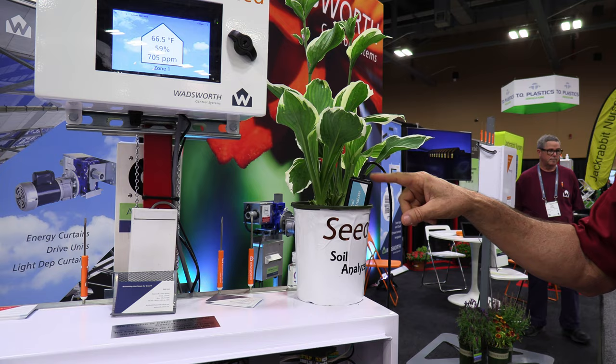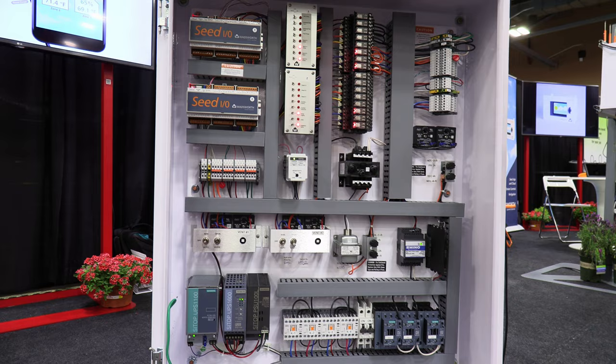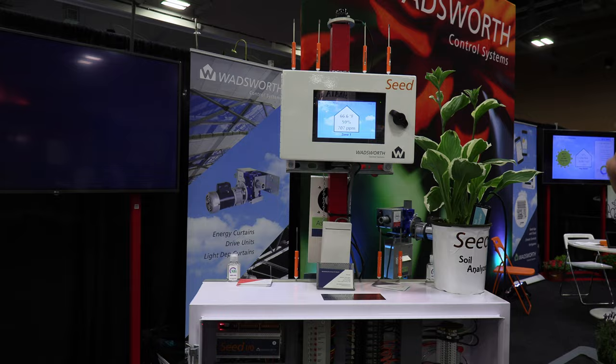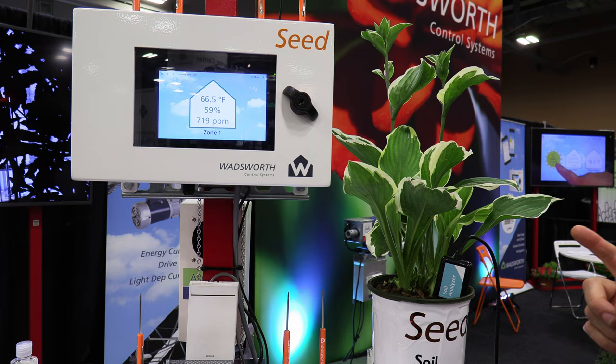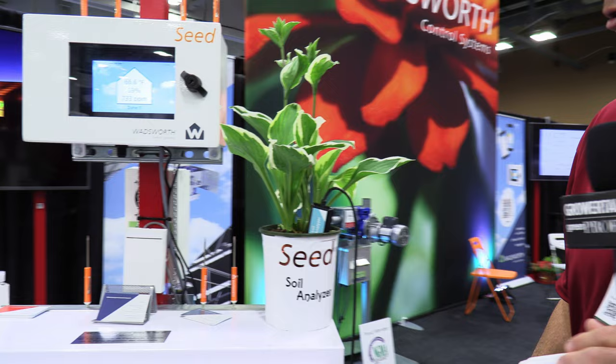This one is called the 7-in-1 because it will read seven different things: moisture of the soil, temperature of the soil, pH of the soil, and EC of the soil. Those things are critical. But with those factors, it can also figure out your NPK. They haven't yet connected this to your fertigation system — not that that won't be coming in the future. But if you know the pH and EC and those other factors, you can calculate NPK and know that you might have a problem brewing in your crop before it actually shows up as a deficiency. The nice thing is it's plug-and-play with the seed platform. That's the 7-in-1 Soil Analyzer from Wadsworth.